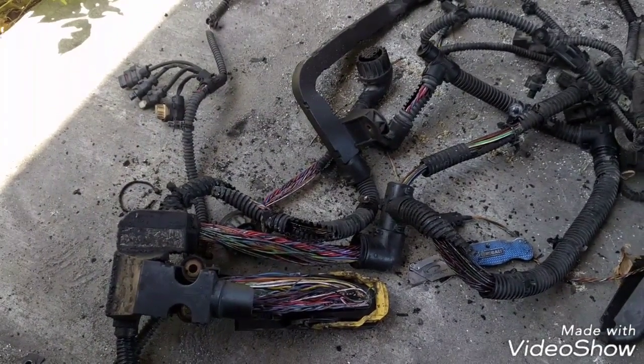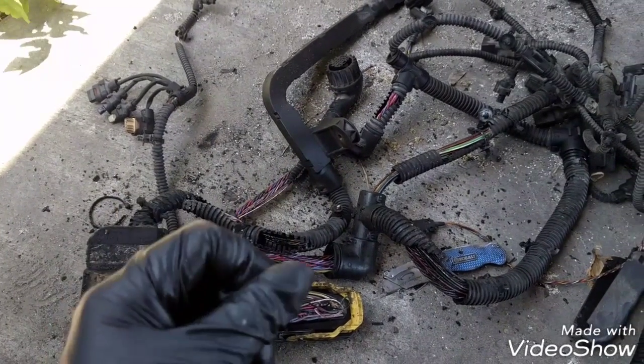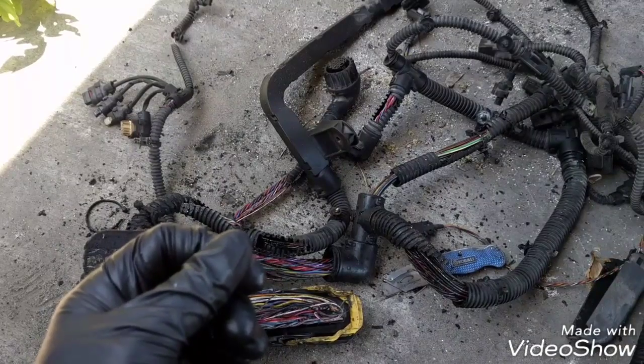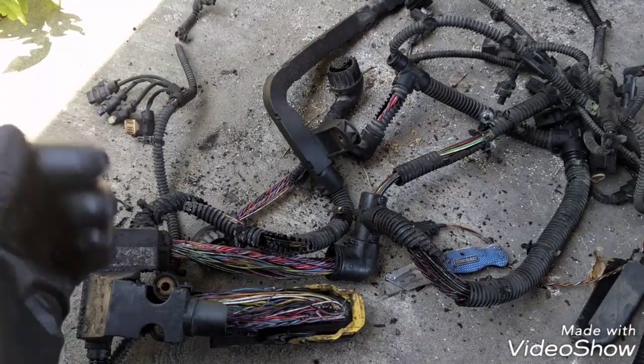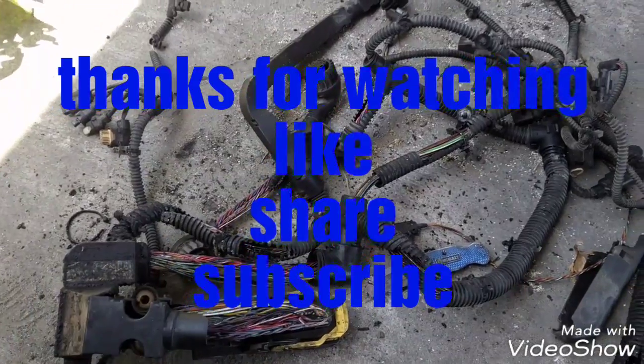This is all I wanted to show you. If you have any questions about this video, just comment below and I'll try to answer them as soon as I can. Please like the video, share, subscribe, and thank you for watching. Have a great day.